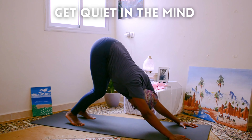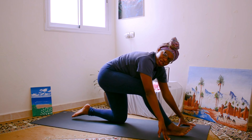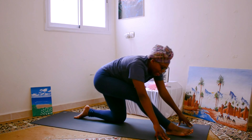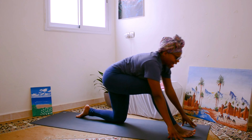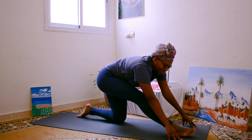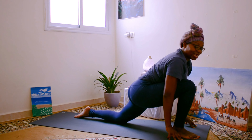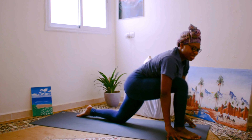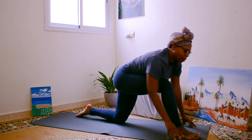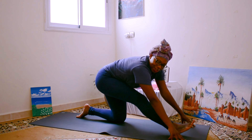Get quiet in the mind. Come to all fours. Bring your right foot forward in between your hands and rock forward and back. If you've ever had a class with me in person, you know that I love doing this rocking forward and back before we really sit into this and really open up the hips. Every movement that we're doing is a form of self-care. This practice is one big love letter to our body.